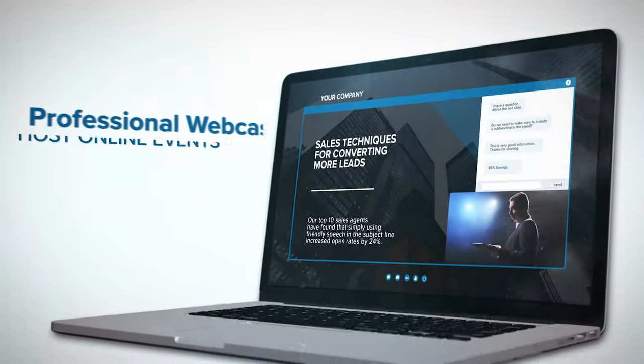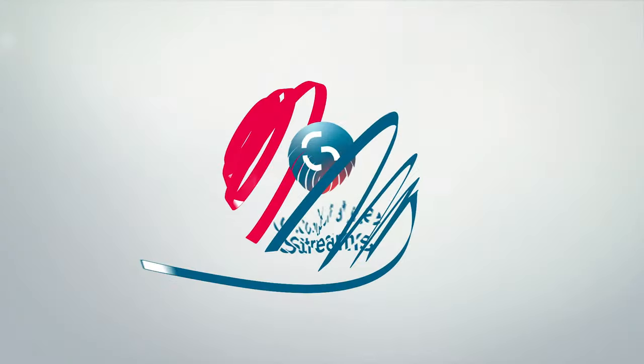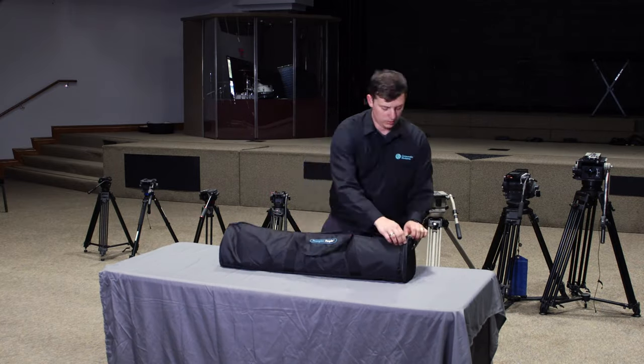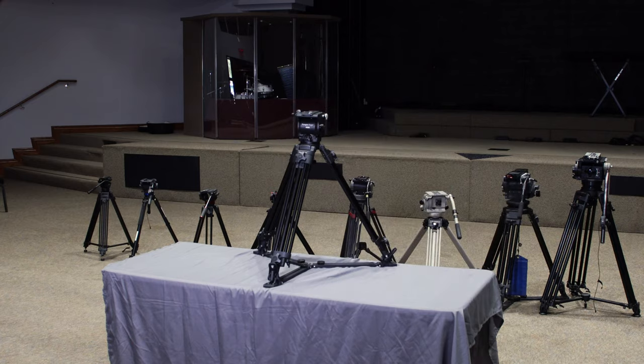Today we're going to be reviewing the HD300 and the HD500 from Prompter People. I've spent a little bit of time with them this week, just kind of looking at them, playing with them in a church environment. I also do videography for corporate companies.